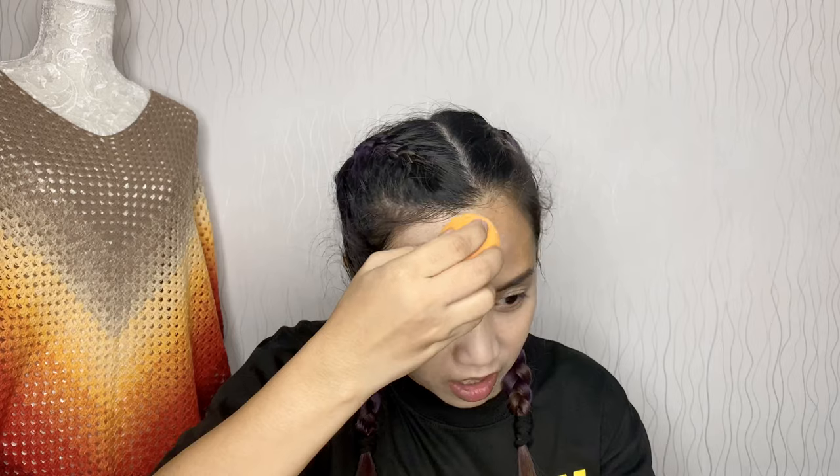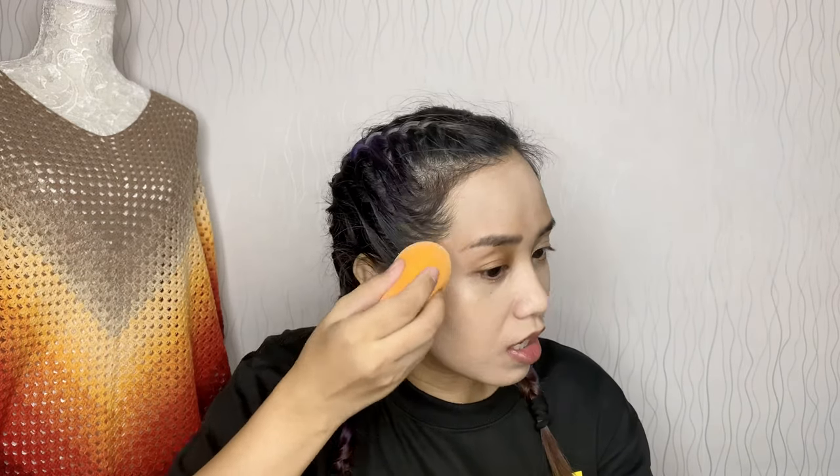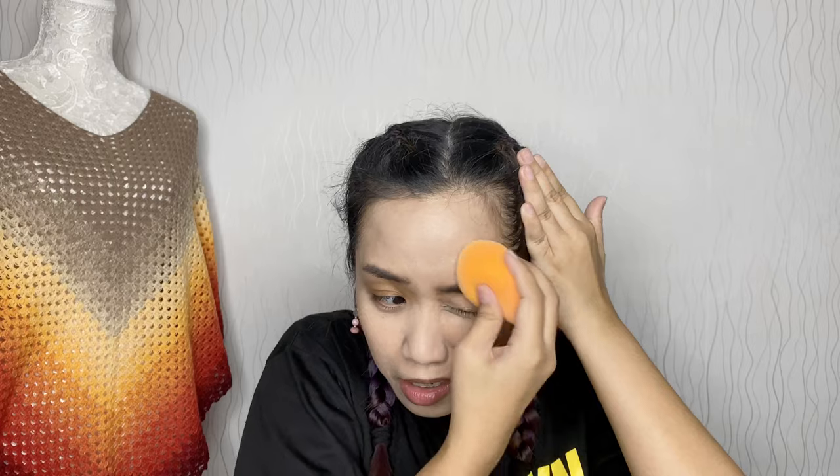I'm using a Real Techniques Sponge, and this is damp. I find it easier to blend when the sponge is damp — that's also the recommended way, as noted on packaging. Damp only, not wet. See, it's really light for me, but later you'll notice it'll blend into my skin.